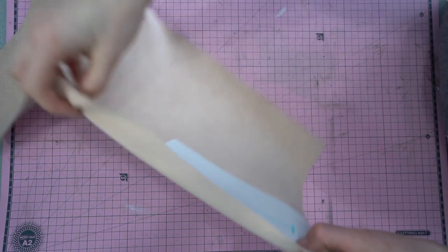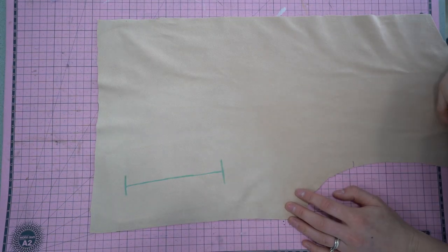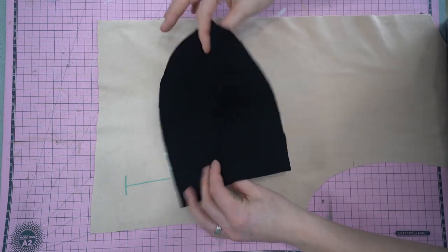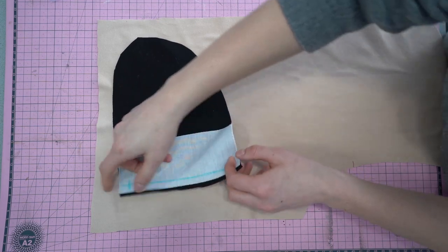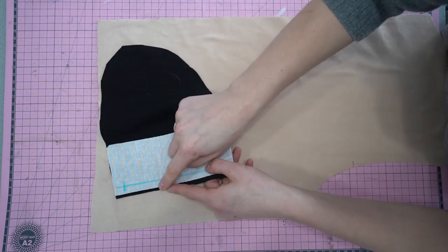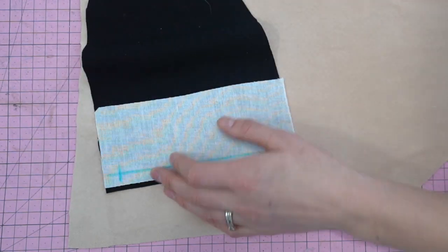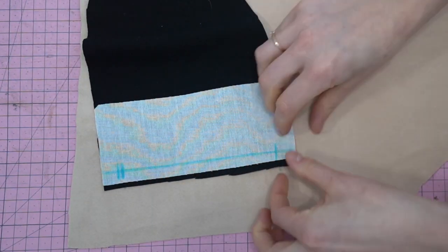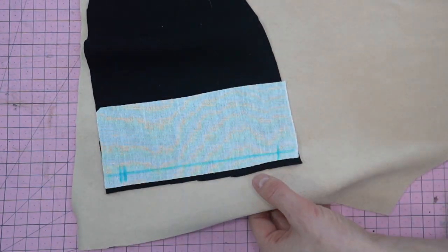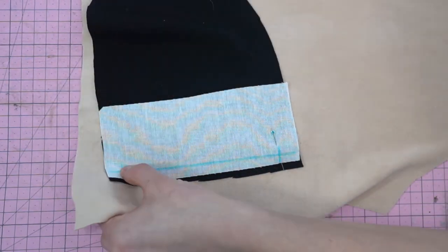We're going to start with the welt pockets. We are going to place our interfacing on the wrong side of our bodice fabric, and then we're going to transfer the markings where our welt pocket is going to be from the pattern. Then place the pocket bag facing downwards, matching those two markings with right sides together. I'm just altering this line slightly because it didn't match up perfectly, and then pinning at the top and the bottom of the lines.